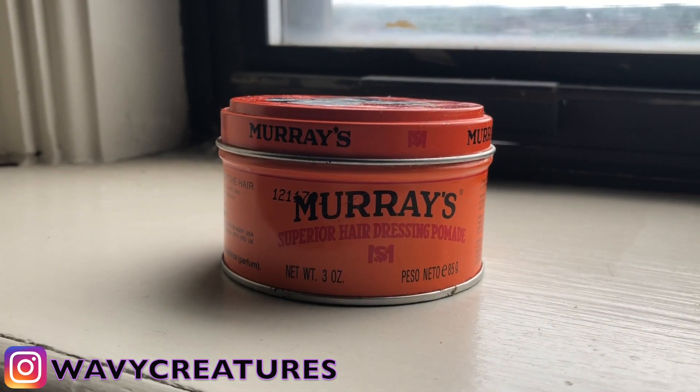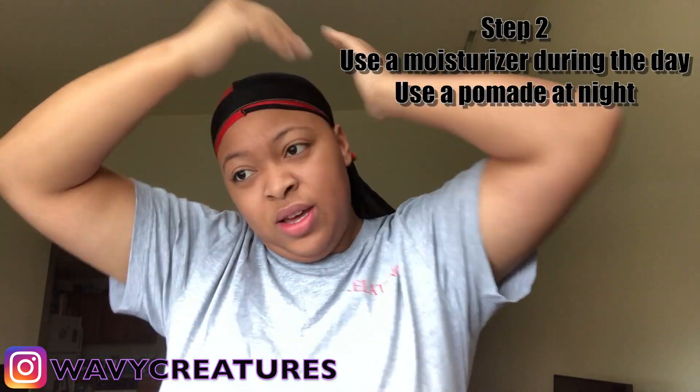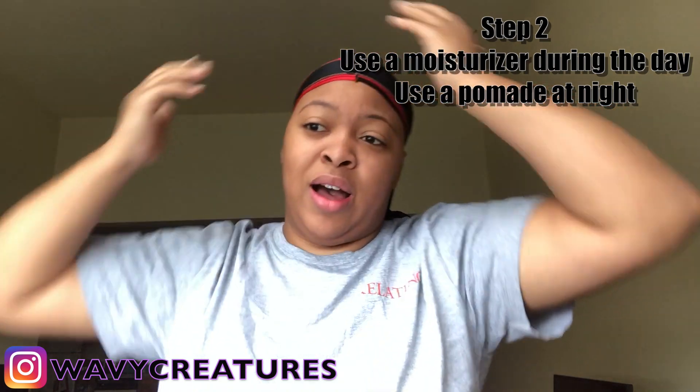Then you need to come home and apply some good old Murray's. Now with the Murray's, don't go crazy — you want to use just a little bit like this because it's thick. This is literally all you need for your whole head. You rub it in your hands like this — it's thick, it's going to feel intense. Take it and put it all around your head, then go back to that medium brush and brush it in all around your head.